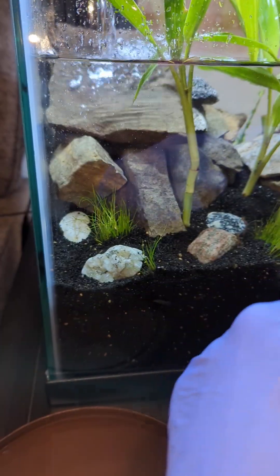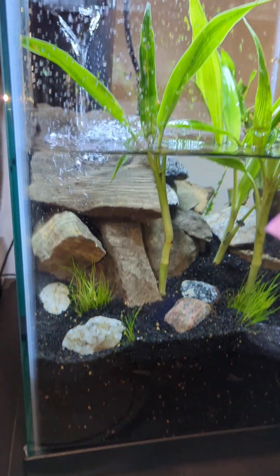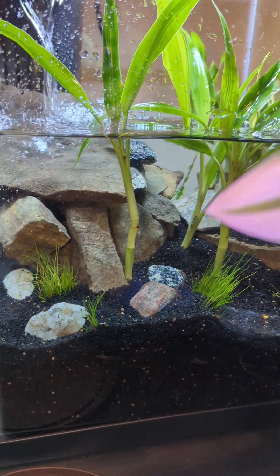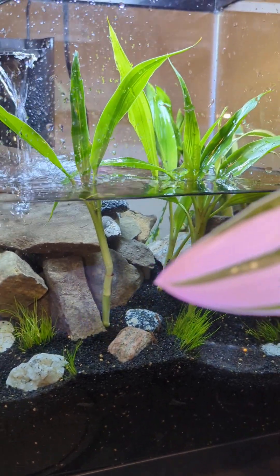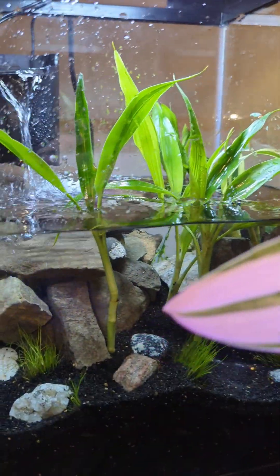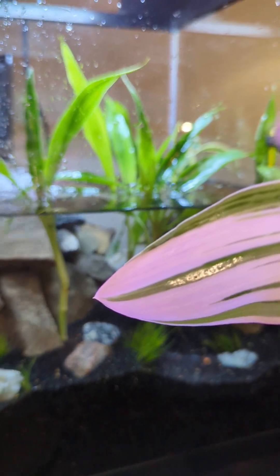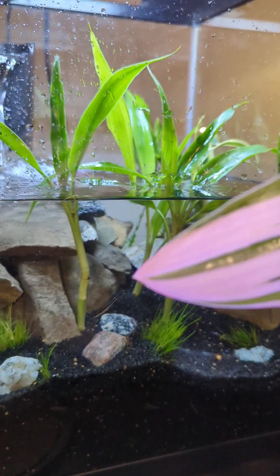Got some random rocks that I washed off really well and scrubbed with a toothbrush. I got several different types of plants. These taller ones sticking out of the water are semi-aquatic — I think they're called gold ribbon plants. They're about $10 a pack, and that was one pack's worth.